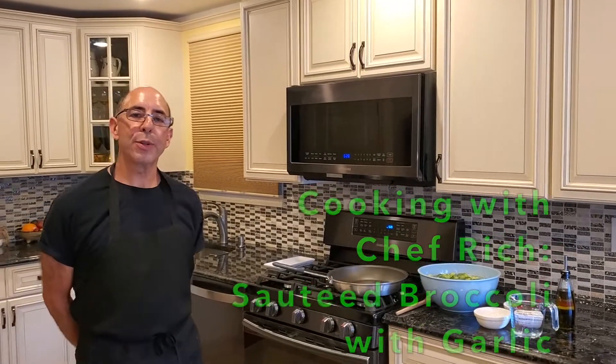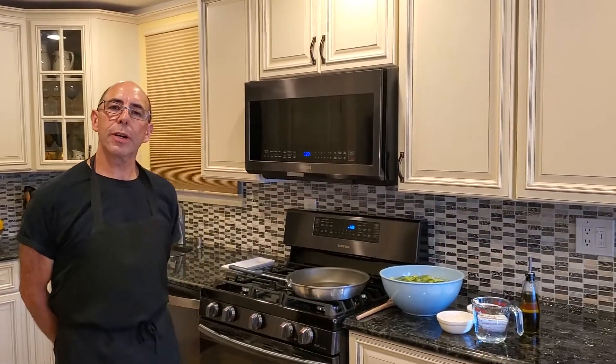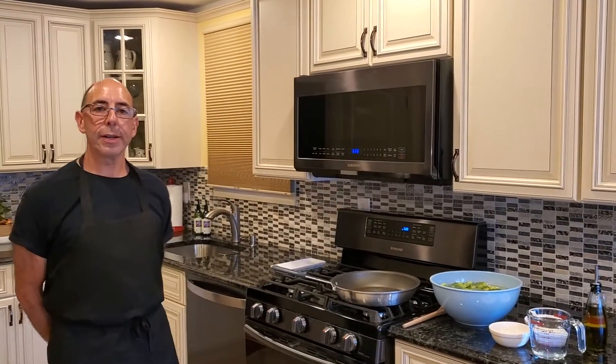Hi, everyone. Welcome to another episode of Cooking with Chef Rich. Today we're going to learn how to make sautéed broccoli with garlic, one of my favorite go-to side dishes.